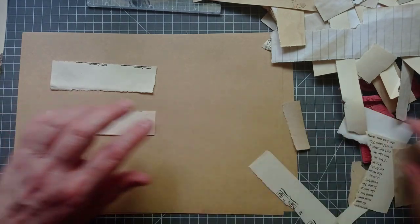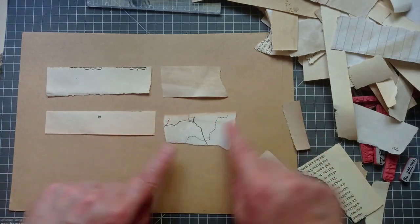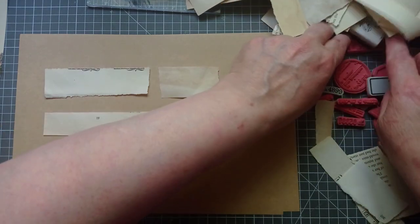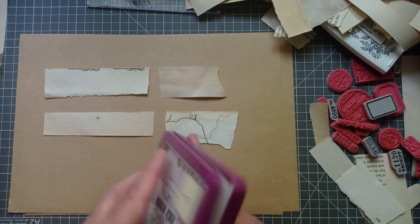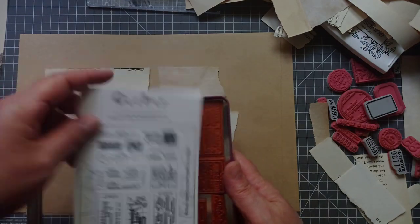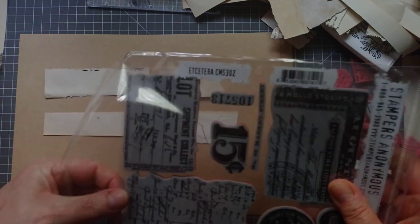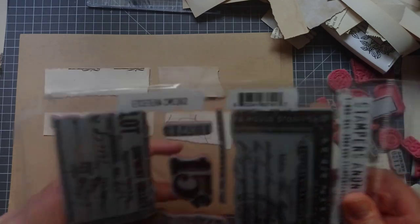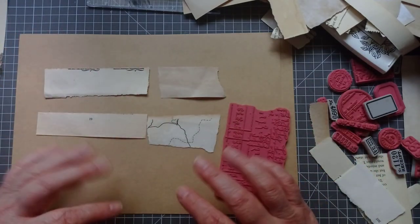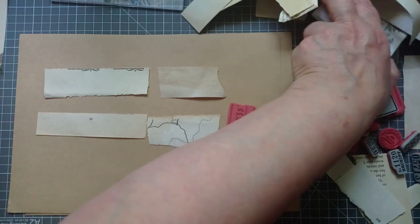I'm going to use that, and that — it's already got a number on. I'm going to use some bits of copy paper. That's the edge of a map book — I quite like that, so I think I'm going to use that as a background ready-made. So I've been through all my various stamps. I've got my favourites out: my Tim Holtz Field Notes set, and this set by Crafty Individuals — postage bits and bobs — which I use loads. For the background, I'm going to grab a large ledger paper stamp. I'm going to ink this up and then just stamp a bit of background on these tickets. I'm going to use my VersaFine ink because it gives you a nice detailed impression. So — stampy, stampy, stampy.